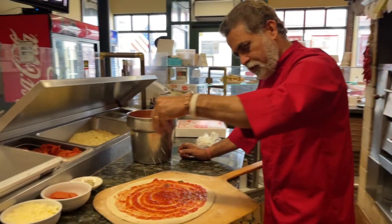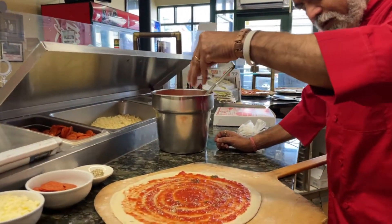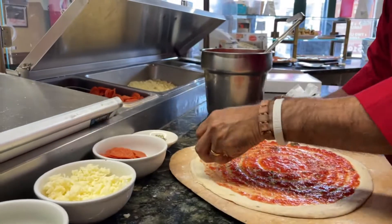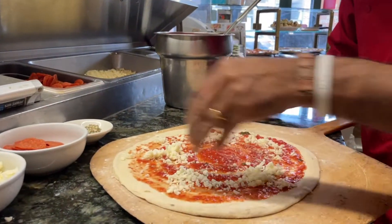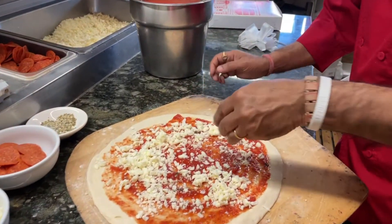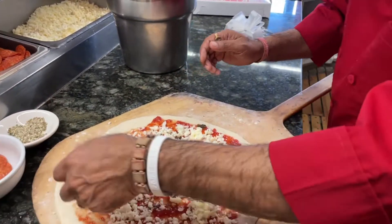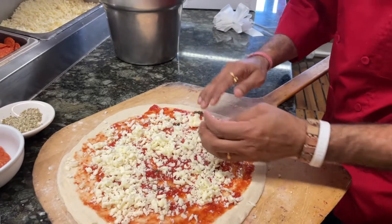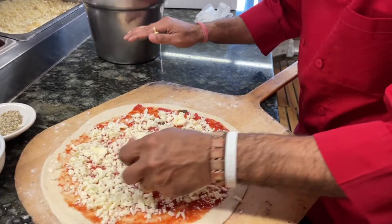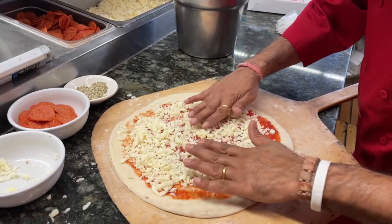Put the sauce on, then add some cheese. Don't be cheap with the cheese — put enough cheese on it. Mom loves cheese. All moms love cheese. Plenty of cheese on.